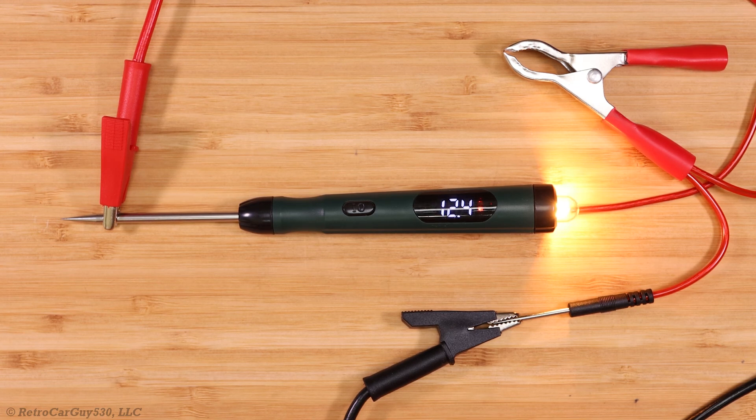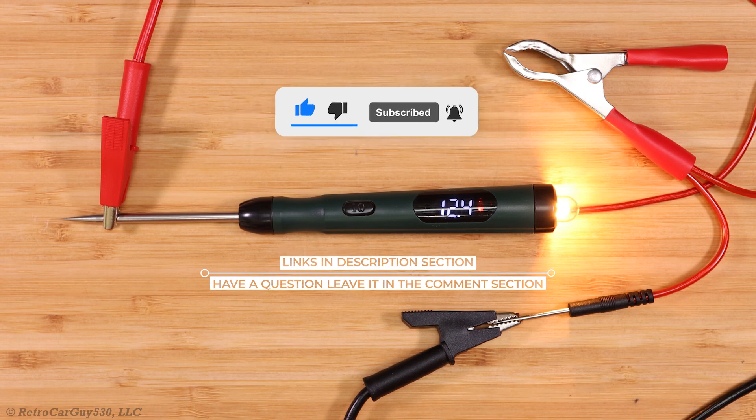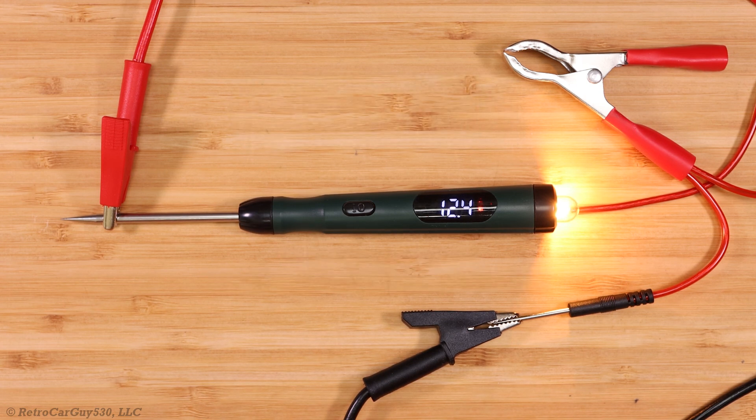I hope the information in this video has allowed you to make an informed choice of whether the Sigma Probe SP1 is the automotive test light for you. If you found this video helpful, hit that like button, subscribe to the channel, and hit the bell notification to be notified when I upload new videos. Thanks for watching!